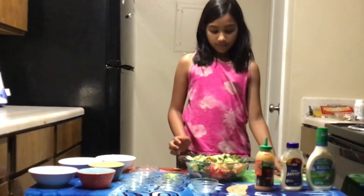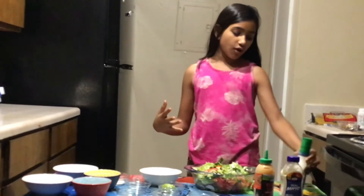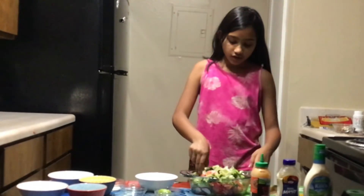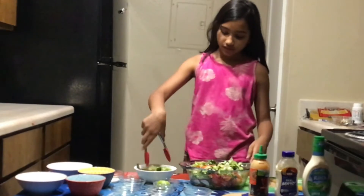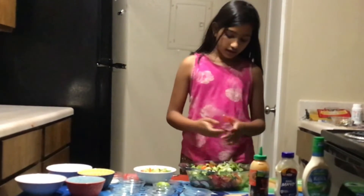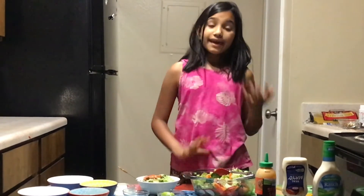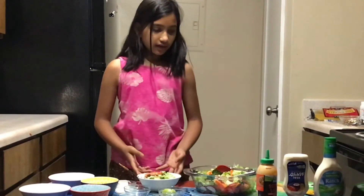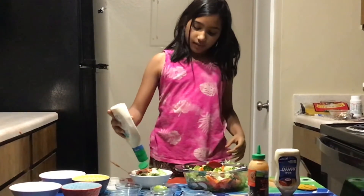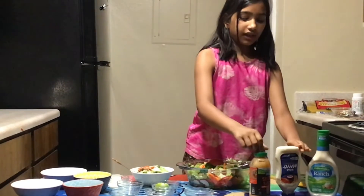After it's all mixed up, if you don't want any dressing — like my mom and dad don't like dressing — take a bowl and put some of your salad in there without dressing. Then take a separate bowl and add your favorite dressings. I like Hidden Valley Ranch, so I'm going to add some of that.